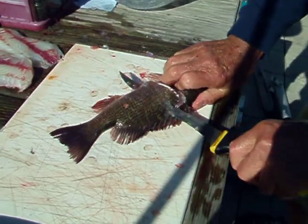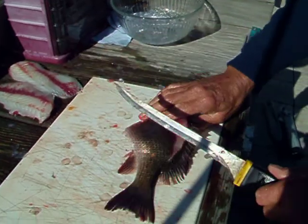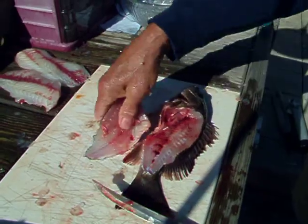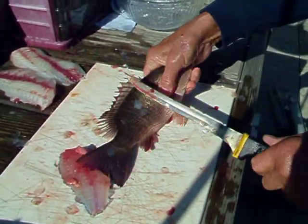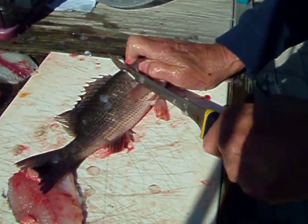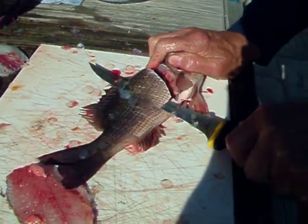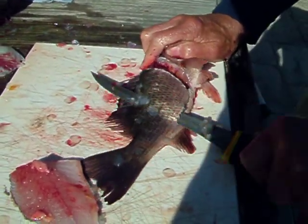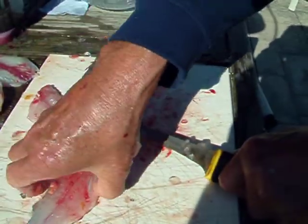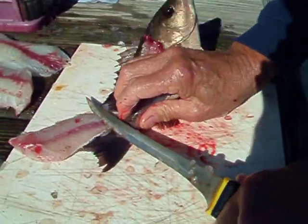These we can clean different because their bones are smaller. These you can clean just about like a walleye — flip it back there and we can take this right off at the same time.